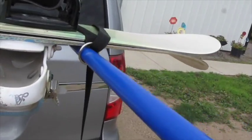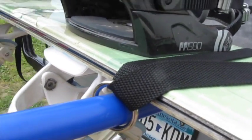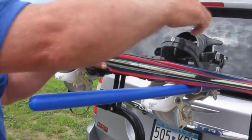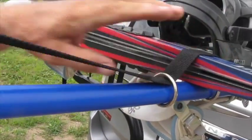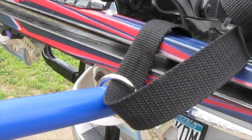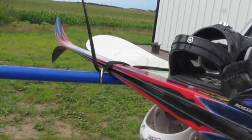I am loading diverse items to help demonstrate what the rack can carry. This next item is a pair of cross country skis. Run the strap over the top, slide the ring against the skis and pull the strap tight. Repeat for the other side.